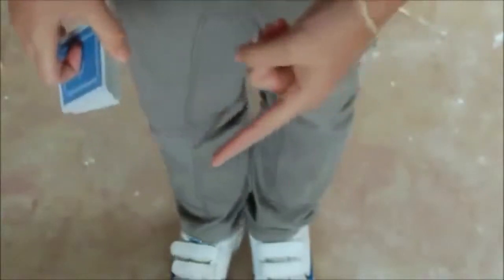You can then create any story you want to match the trick, just as long as you basically say that you've taken the card out of the deck and actually managed to get it into your shoe. Then you take your shoe off and show them — they can take it out themselves.